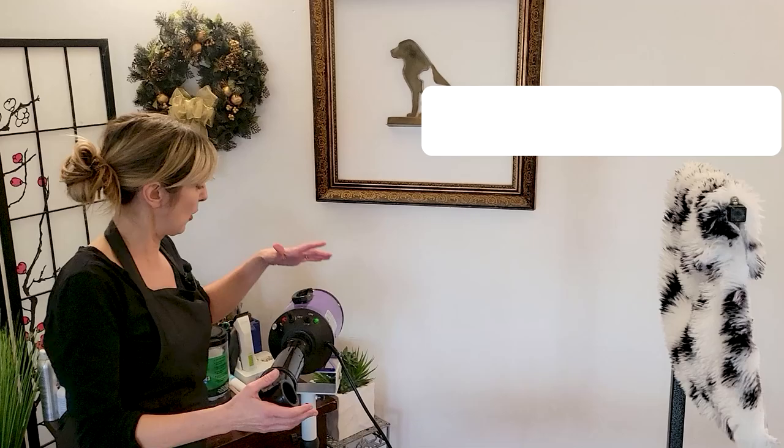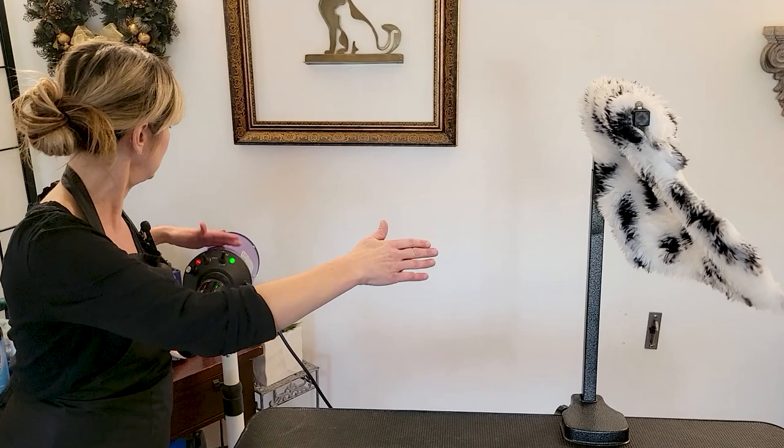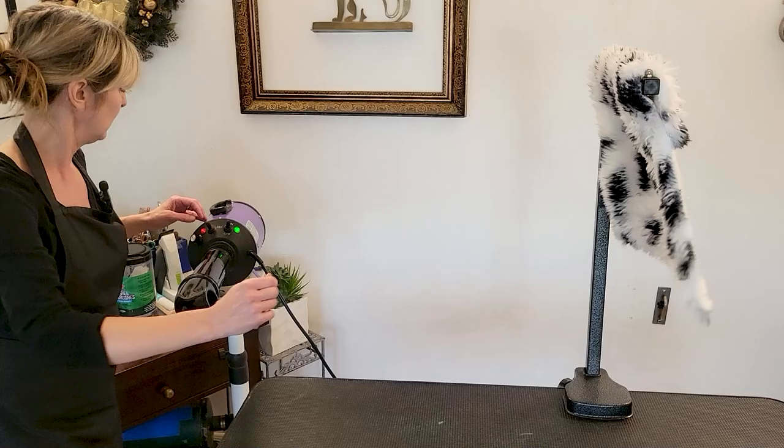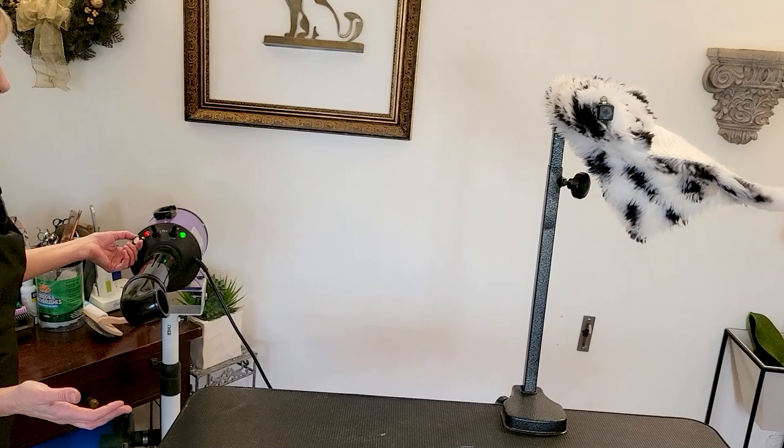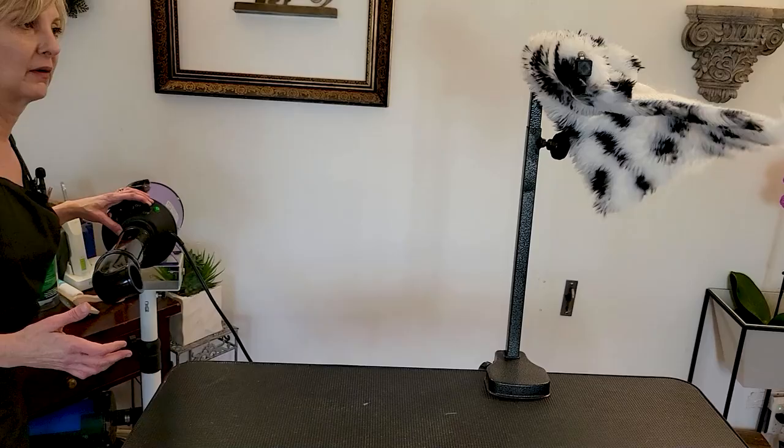Let's see how our stand dryer performs. This is a variable speed dryer, so let's start from the slowest — really nice, gentle air. This one has a heating element, so we just have to make sure it doesn't get too hot, but it produces nice, wonderful, warm air. Let's increase the airflow — going at a really good clip. You can really see the difference between this and a smaller dryer.